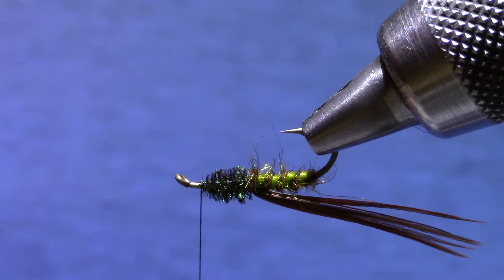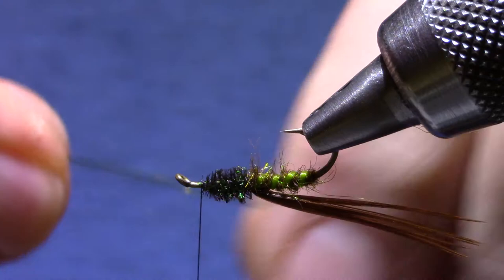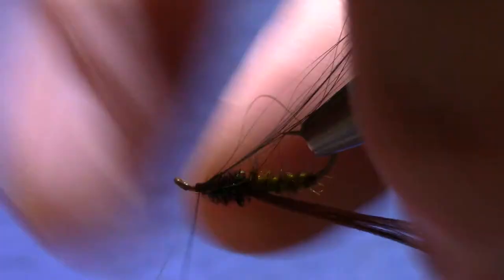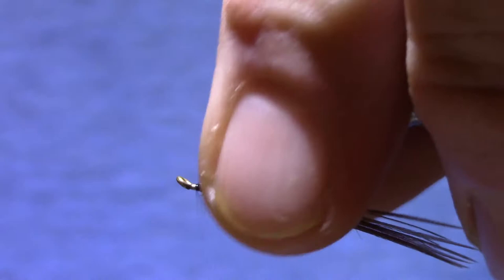Now I'm going to turn it upside down and put in some legs. The legs are a beard made of ice wing fibers, peacock green. I'm going to get six or seven, pull it down, stroke those back, and cut them just a little bit longer — just a little bit past the point of the hook.